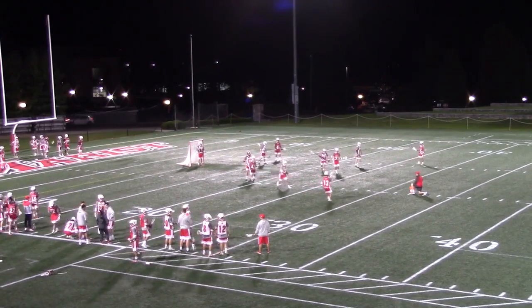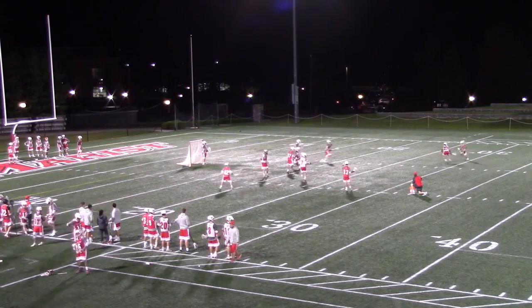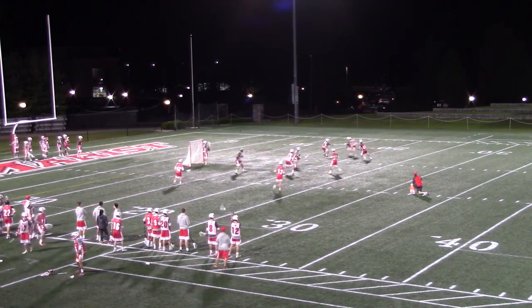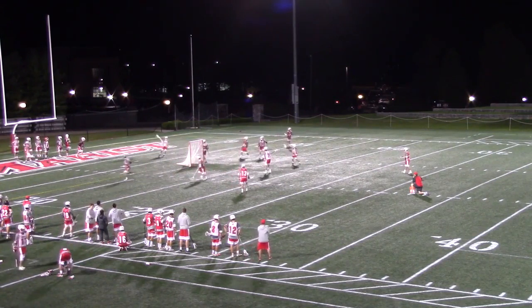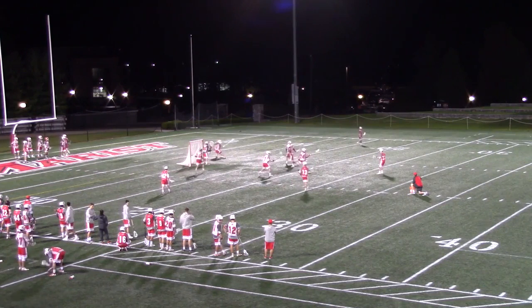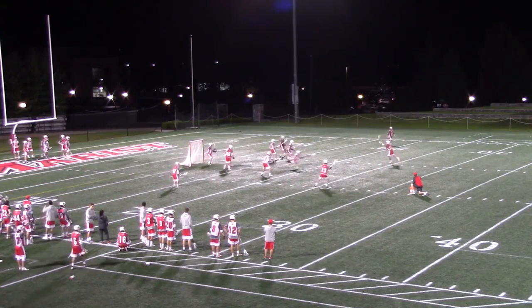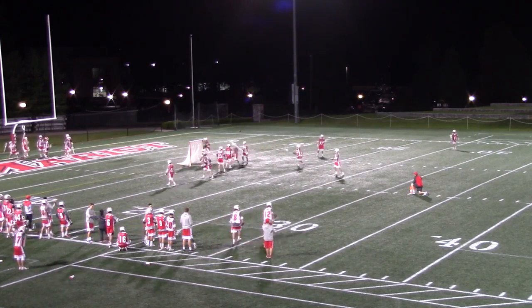The defense does a great job translating our 22 Half Field principles into 55 with the Ghost. We get a great switch and take away on this two-man game, with number 4 immediately becoming the on-ball defender with the ghost coming from X. We get great adjacent help from our short stick on the wing, leading to an adjacent rotation up top. Our goalie ends up making a great save to finish out the rep.